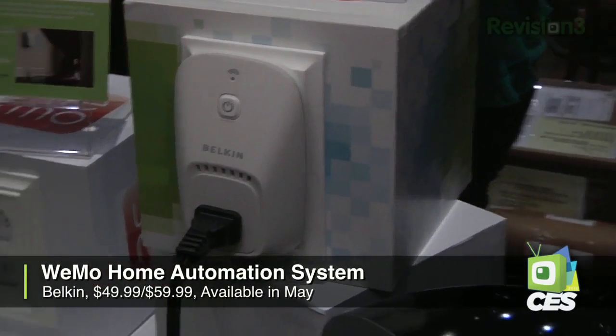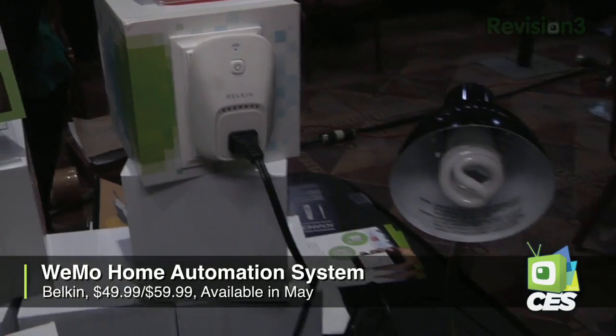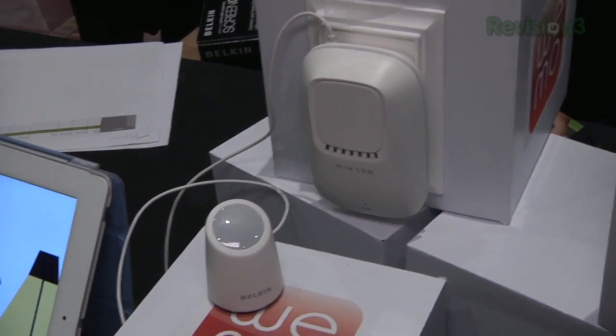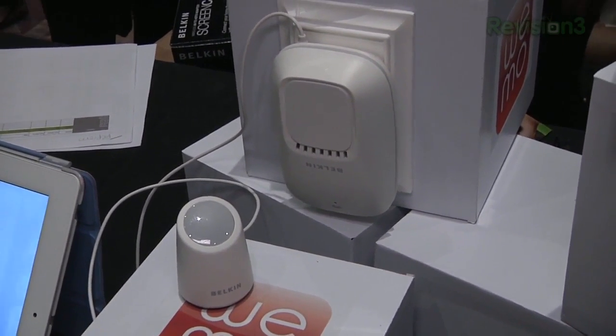You can download a free app for iPhone or iPad. Android is coming out soon — they are developing it and it is in process, so we will see Android soon. It will be released in May and this is going to cost about $49.99, with the extra wireless motion sensor for $59.99, or you can get them as a bundle for about a hundred bucks. It will also be released in Europe about two months after May, so keep that in mind.